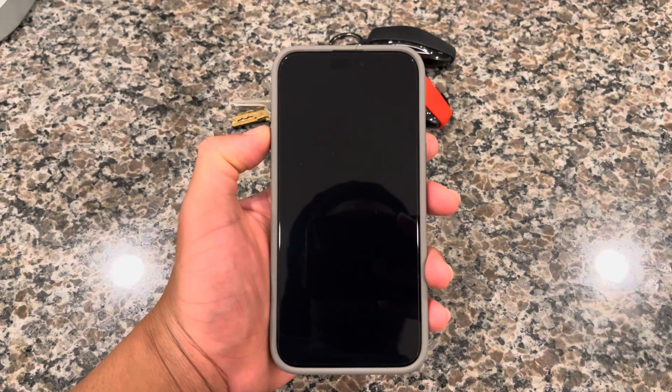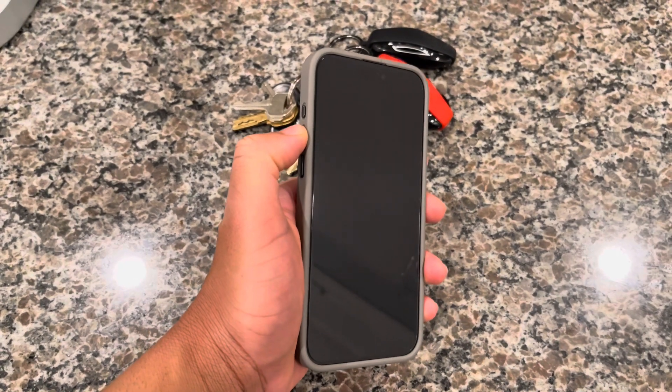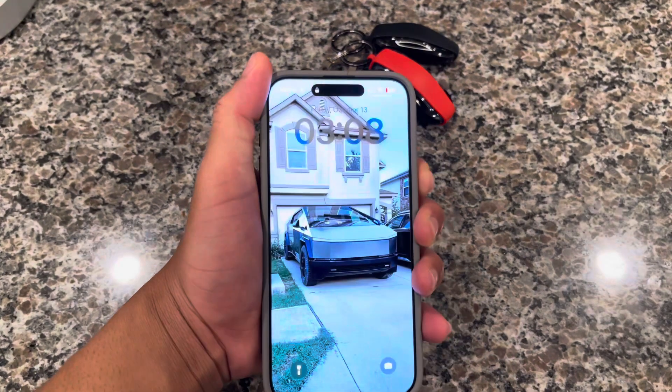You're going to start off by clicking the top volume button, then the bottom volume button, and then hold the power button.